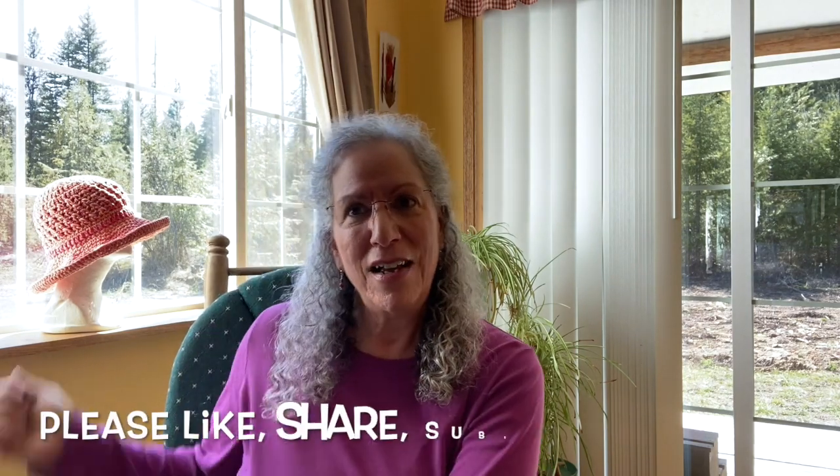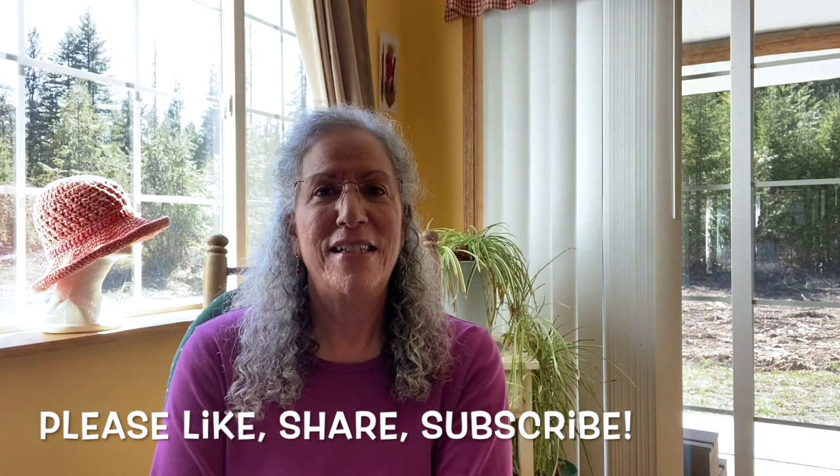Hello, hello, and welcome to Cabin Fever Crochet with me, Helene. I hope you are having a most wonderful day. Well, I'm back - yay! It's been a long time in coming. I'm so happy to be here and bring to you the Sundowner Wirless Brimmed Sun Hat.